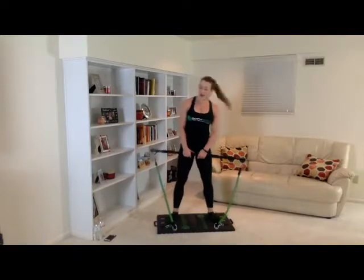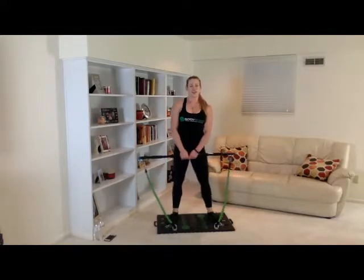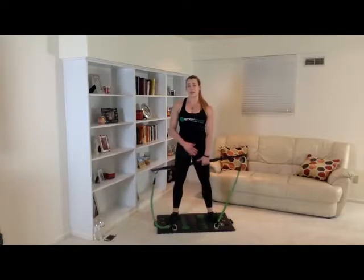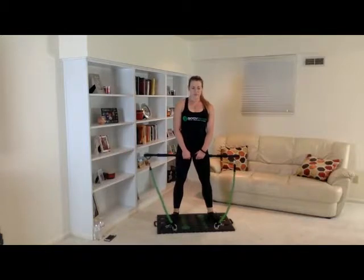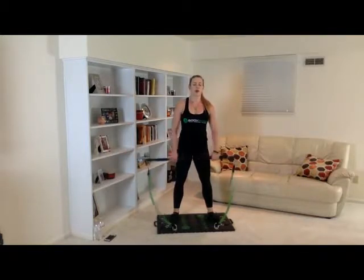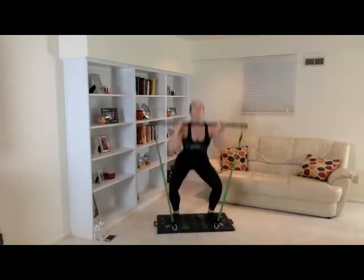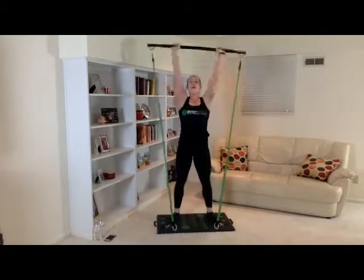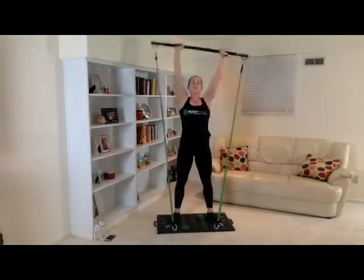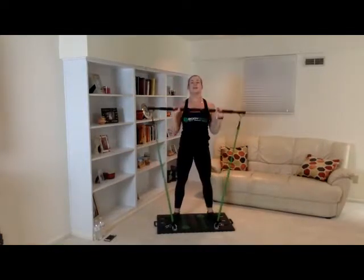We're going to get started with our last and final set here in about 10 seconds. Adjust your bands as needed. Get a drink as needed. Three, two, one. One, two, three, four, five, six, seven, eight, nine, ten. Great job. That concludes our pop squats.